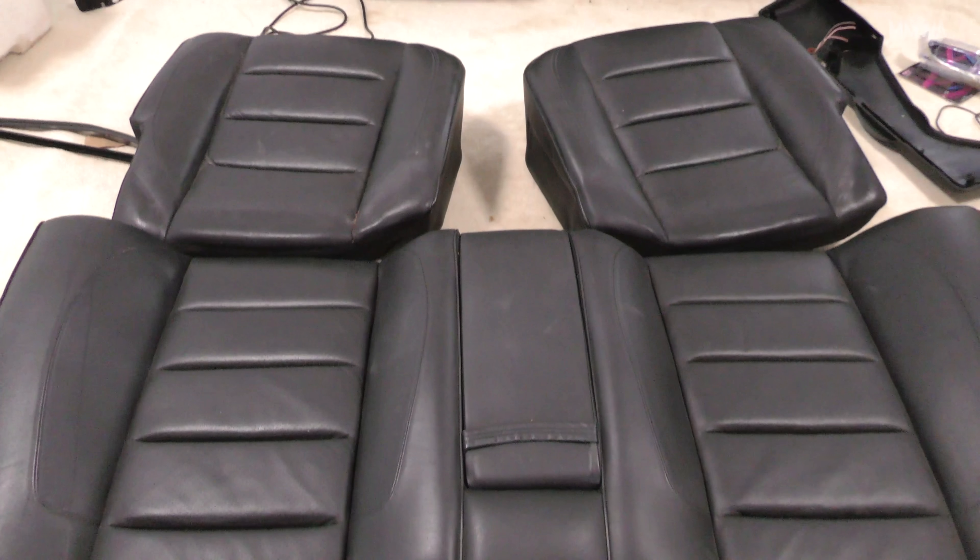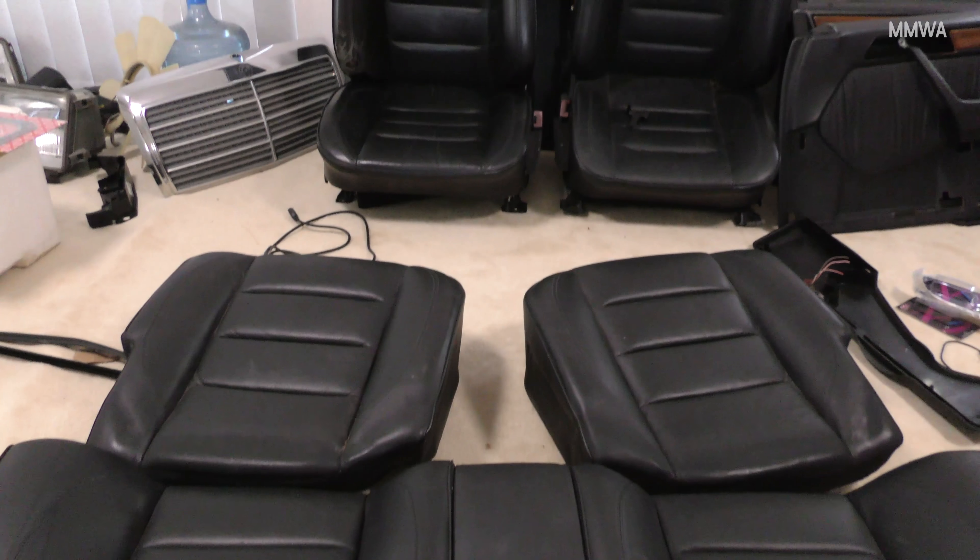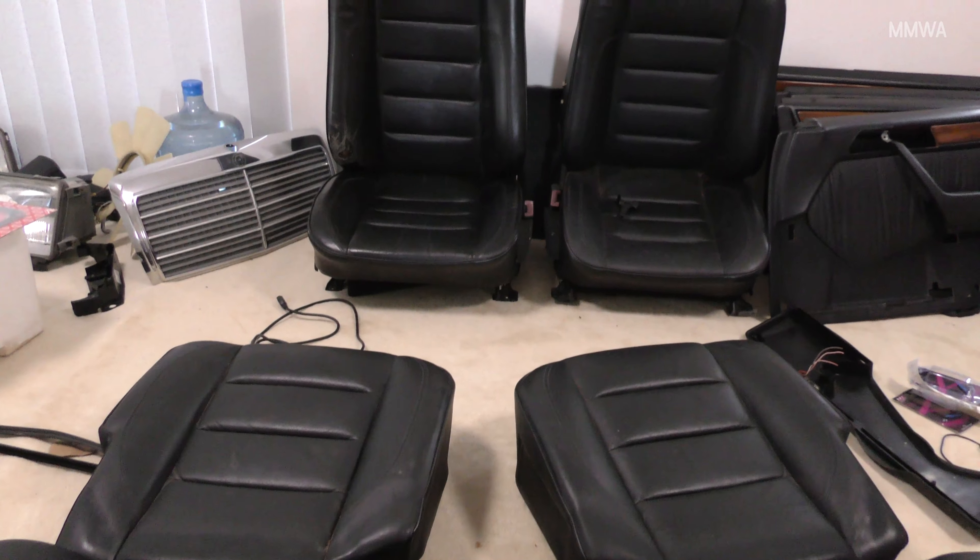At a quick glance, you could be forgiven for thinking that this interior I've purchased for my Red 124 is actually quite acceptable and possibly good enough to be installed. Unfortunately, that's not the case.